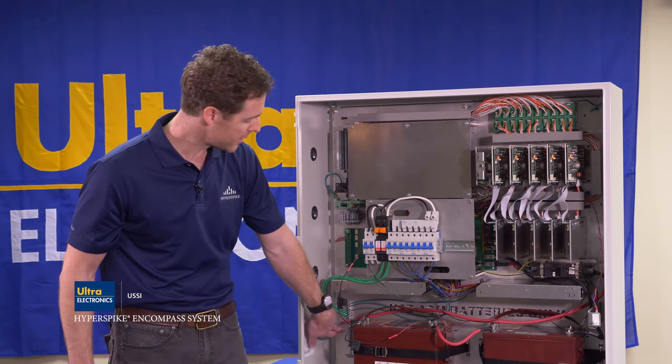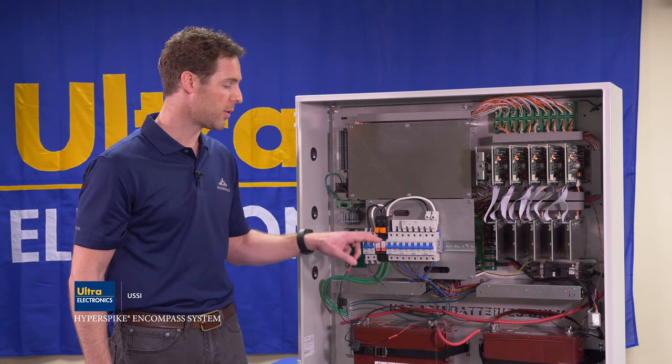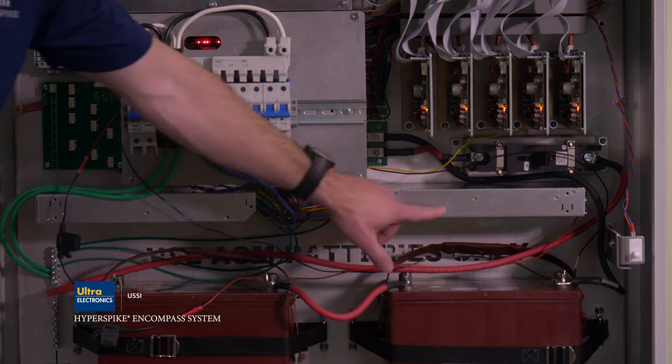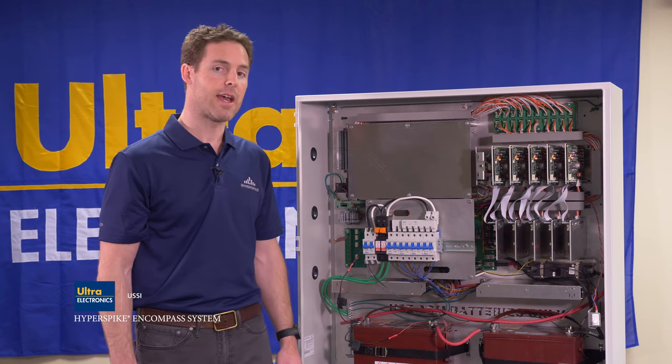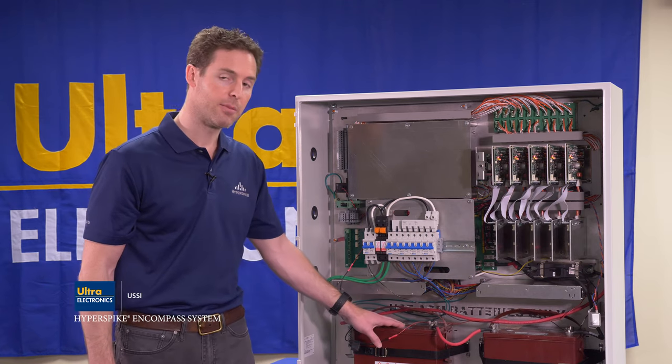The AC power is wired to the circuit breaker and to the ground on the back plate, and then passes through a surge suppressor before it's routed to the rest of the cabinet. The next component is the AC power supplies — this and this are both AC power supplies, and your cabinet may be equipped with one or two depending on the model.